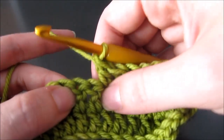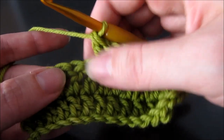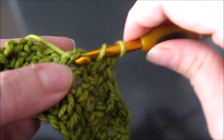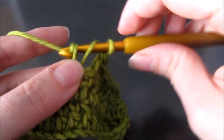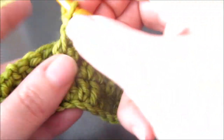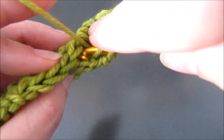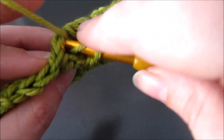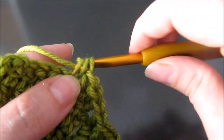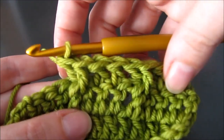Now I'm ready and I'm looking at my next two stitches. I skip the first stitch and I work a post stitch, a front post stitch around the second one. Now I'm going to work a double crochet behind this. So I turn my work — here's the V for that stitch I skipped — and this is where I'm working my double crochet. And there are my cross stitches.